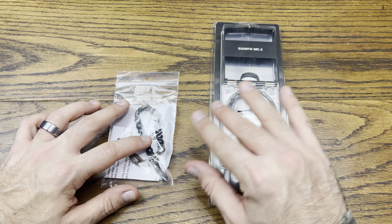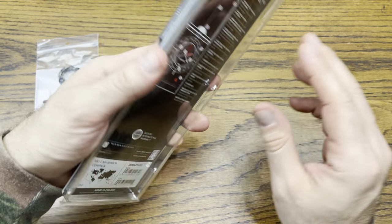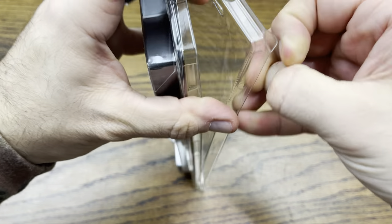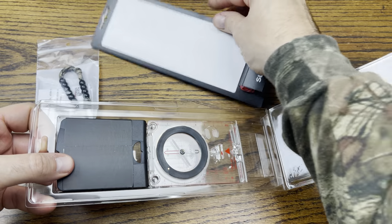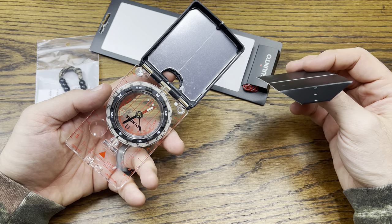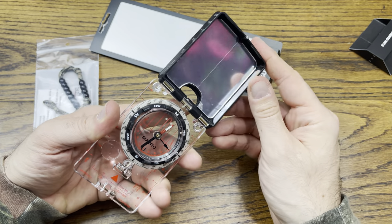We also have some ranger beads, or pacing beads, right here. Let's check out this compass — I think it just pops right out of the package, I don't think it's sealed or I have to cut anything. Let's see what we got here. Very, very nice compass — cool little sleeve on top, nice movement.